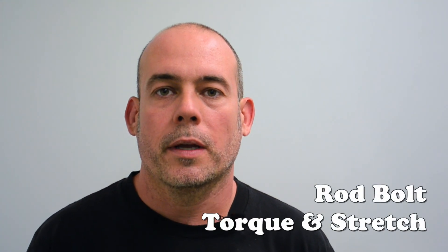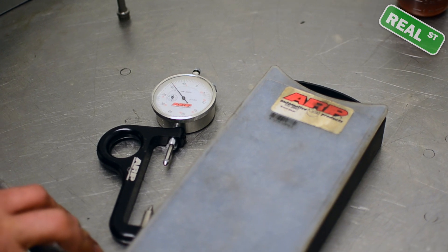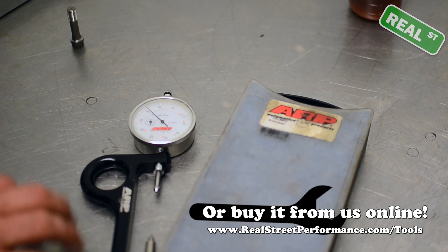Hi, I'm Jay from Real Street Performance. Today we're going to talk about rod bolt torque and stretch. This is an ARP bolt stretch gauge. We sell it here at Real Street, so you can call one of your sales guys and put an order in if you want to add this to your arsenal of tools.